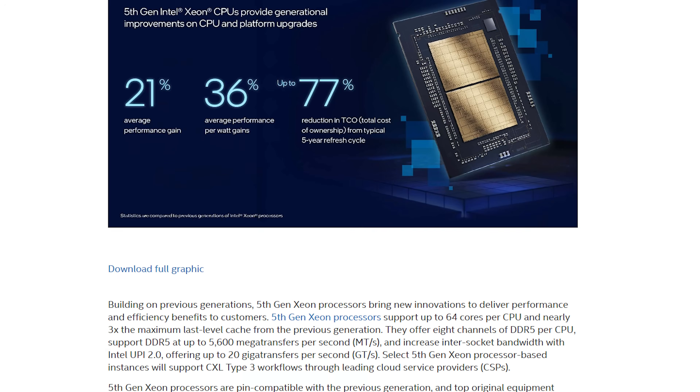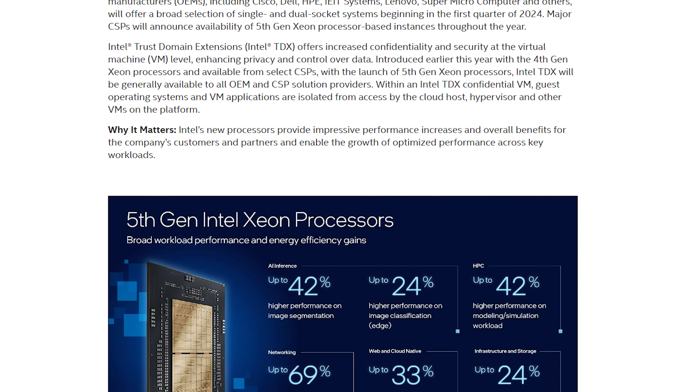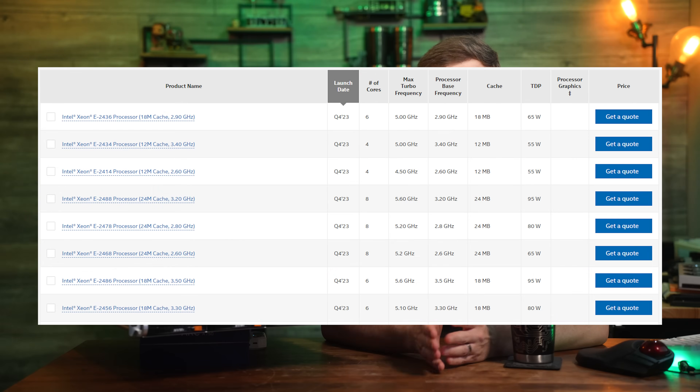Intel announced this lineup as a footnote during their December 14th event, which was dominated by news of Emerald Rapids Xeons and AI-centric products. The 2400 series Xeons are going to have some fairly familiar sounding specs for both Intel's Xeon and consumer product lines. Based on LGA1700, it shares the same socket with Intel's 12th through 14th generation consumer chips, although these new Xeons are not compatible with consumer motherboards — so don't expect to drop these into a B760 chipset. Intel has specific server chipsets in the C262 and C266 required to support these new Xeon processors.